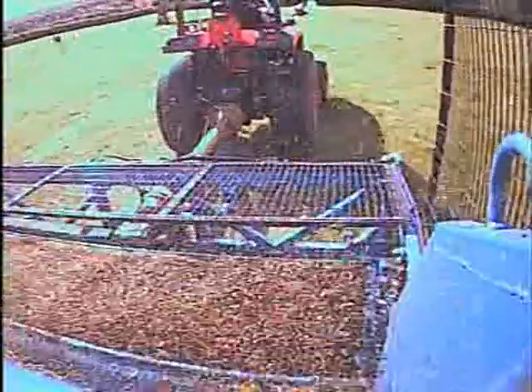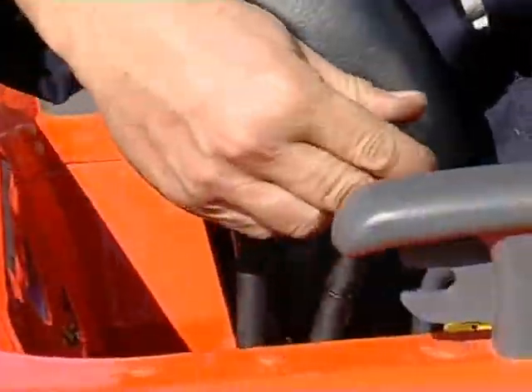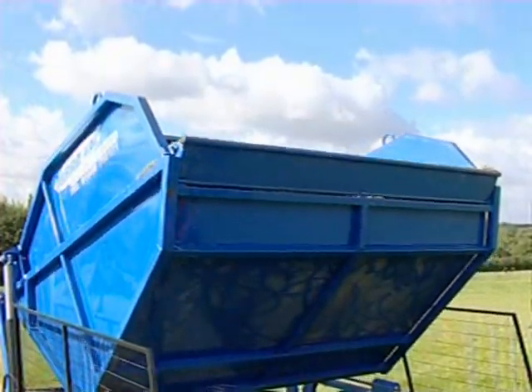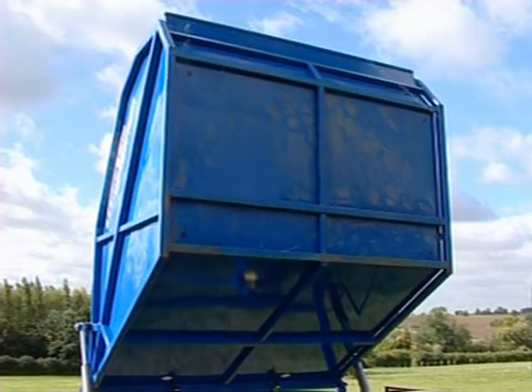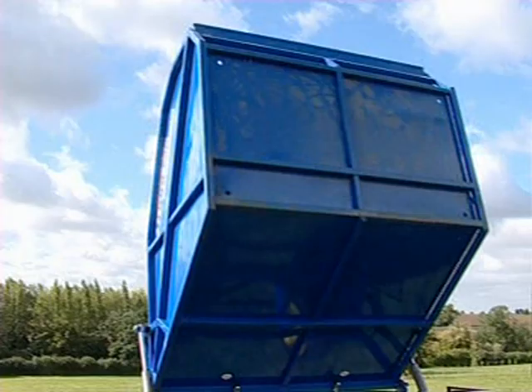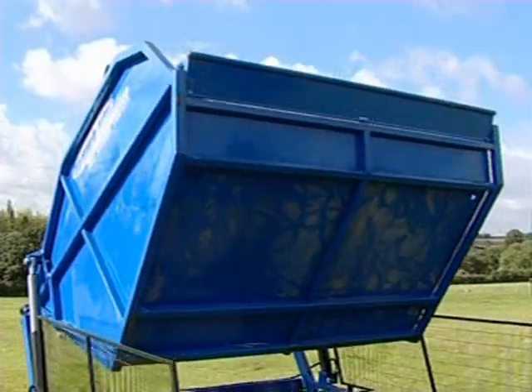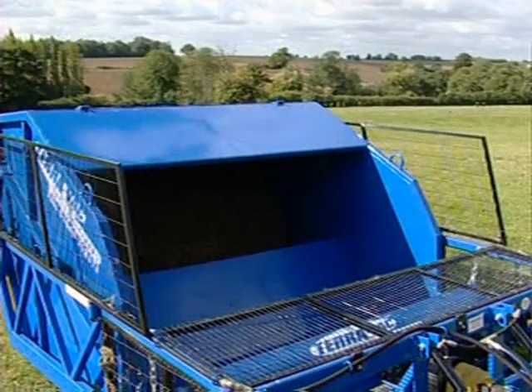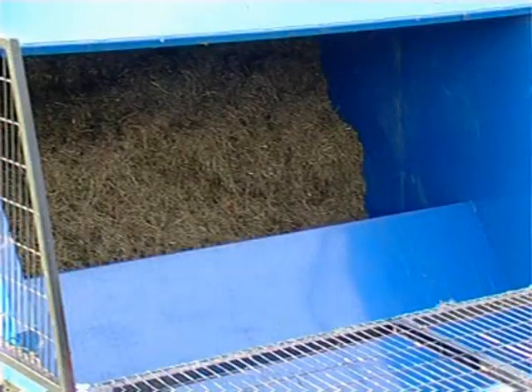To maximise the efficient use of empty space in the hopper, the sweeper can be tipped up with the door locked. The sweepings in the front half of the hopper are transferred to a second section in the rear. The baffle plate stops the sweepings coming forward when the hopper is lowered down again, ensuring the hopper can be filled to its full capacity of 6 cubic metres and minimising trips to the heap.